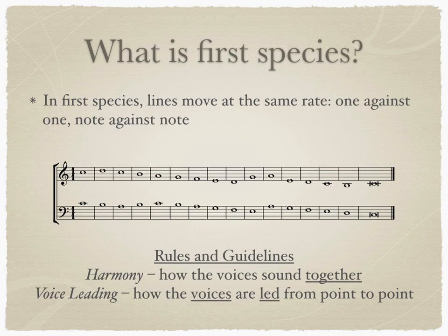In the next few minutes, you will learn some rules and guidelines of harmony, which is how the voices sound together, and of voice leading, which is how the voices are led from point to point.